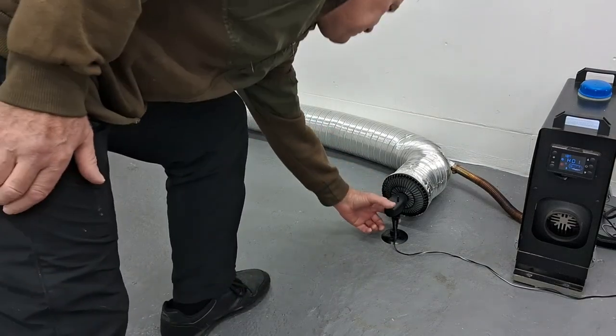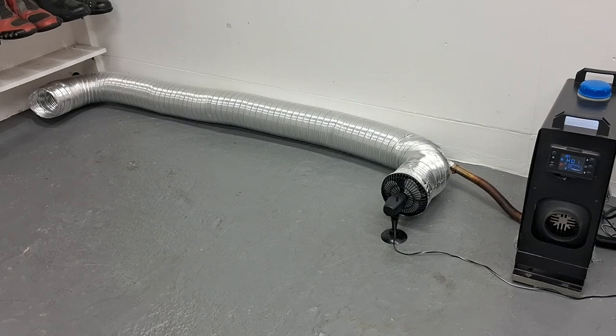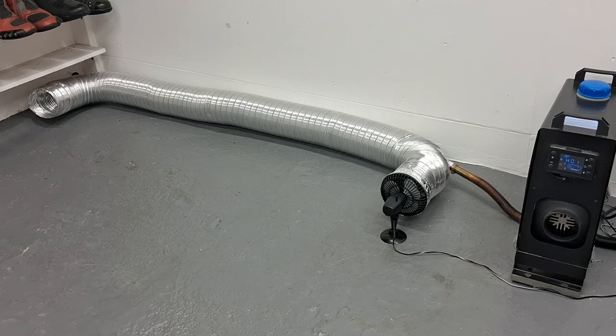Switch it off — but it works guys, it's a concept that works. Hopefully we can do something with this, so please give me some comments and any ideas on how we could take this further. Please look at my other videos where I've got one of these heaters heating my home, and give me a like and subscribe to the channel. Thanks for watching, I'll see you on the next one.